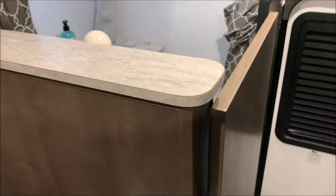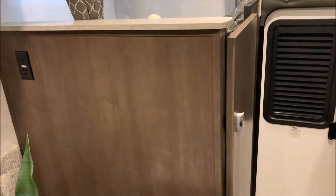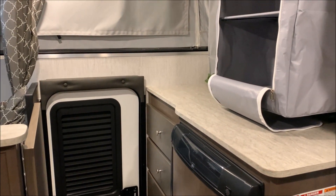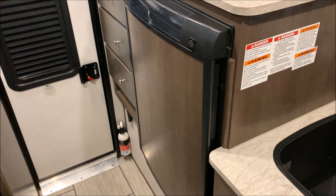That concludes the walkthrough of our Palomino SS-1251 Badlands. Thank you everyone for watching — feel free to contact myself or Henry at 866-338-9845. Thank you and have a great day.